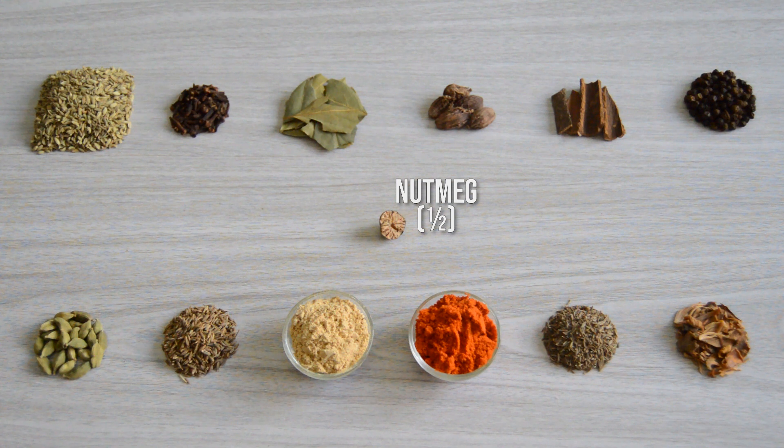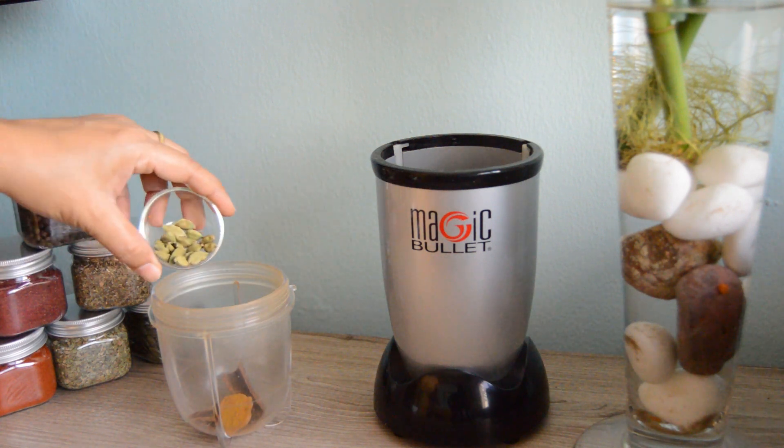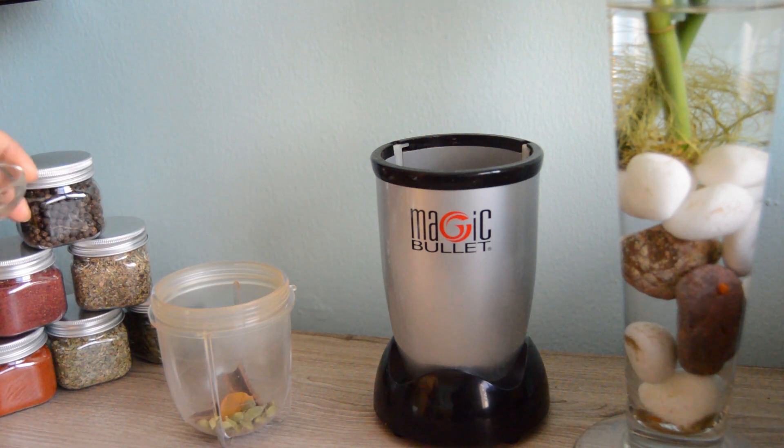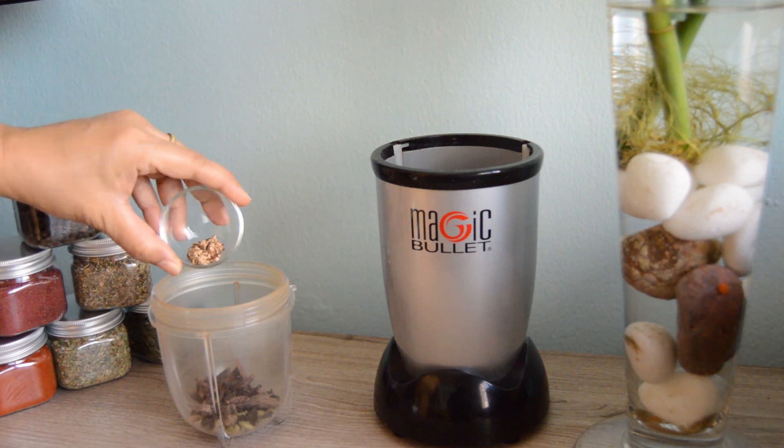Crush the nutmeg before you add it to your grinder so that it doesn't spoil the blades. I am adding in the cinnamon sticks followed by the green cardamom and crushed nutmeg.